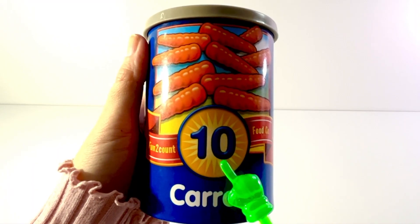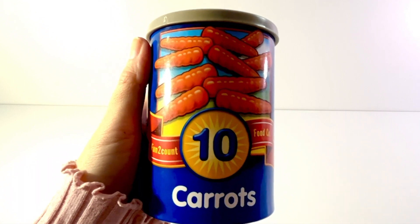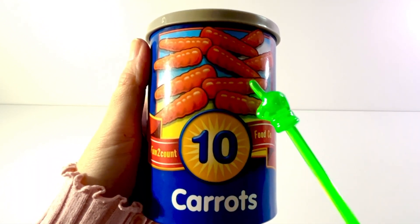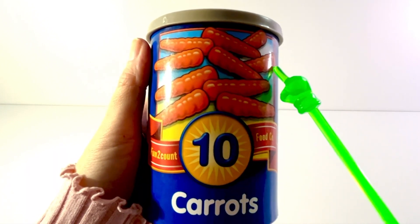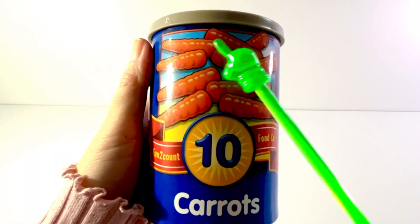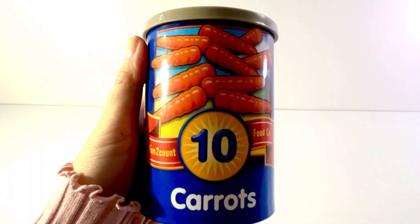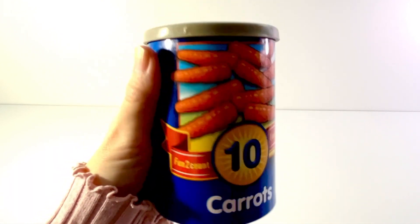And our last can has a number ten on it and it shows a picture of carrots. Let's count them. One, two, three, four, five, six, seven, eight, nine, ten. Ten carrots. Let's open it up.